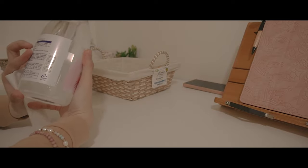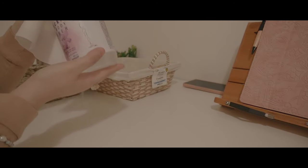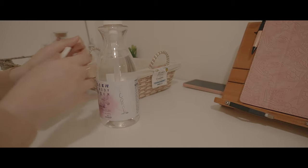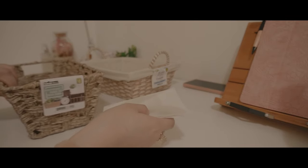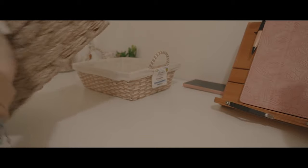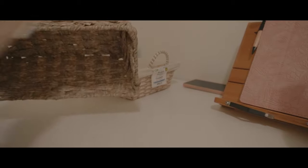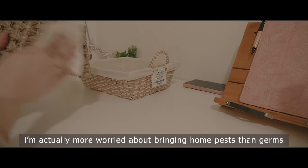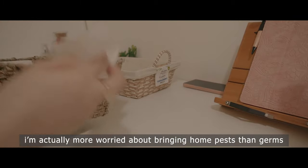I have this bottle here — it says jasmine body cleanser, but it's not a body cleanser; we just reused this bottle. It's actually alcohol. I actually thought this was a body cleanser and almost used it on my body! Good thing I was curious about the smell — when I smelled it, it was alcohol. I literally almost put it on my body in the shower. You want to sanitize items because a lot of people have touched them and you just want to be safe.